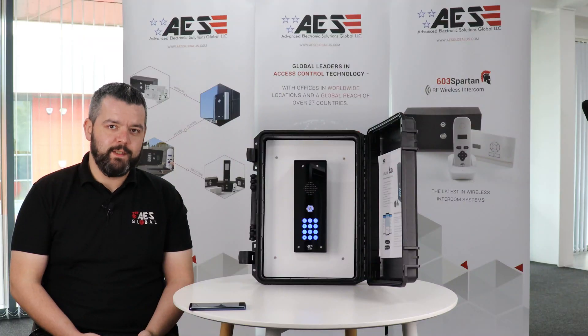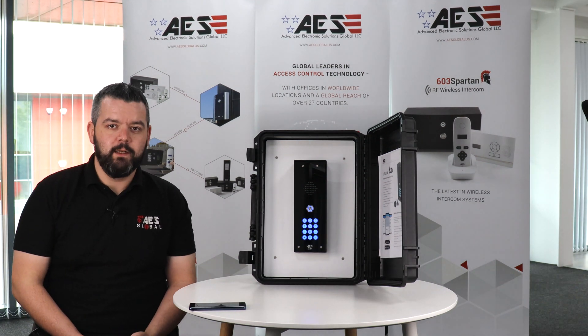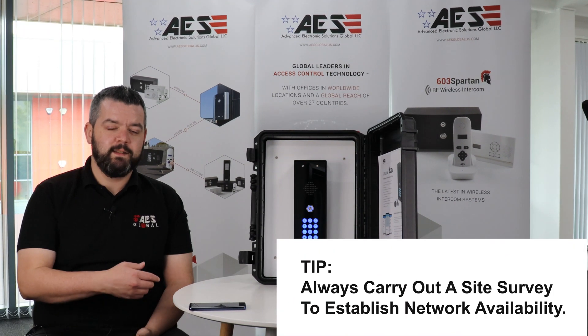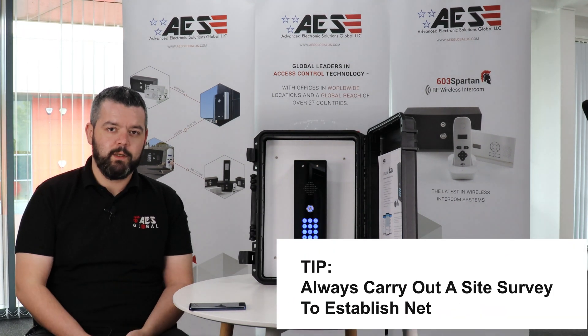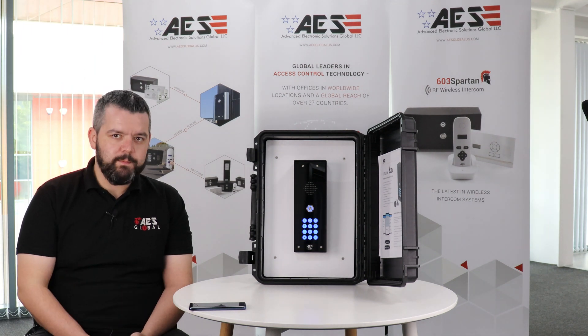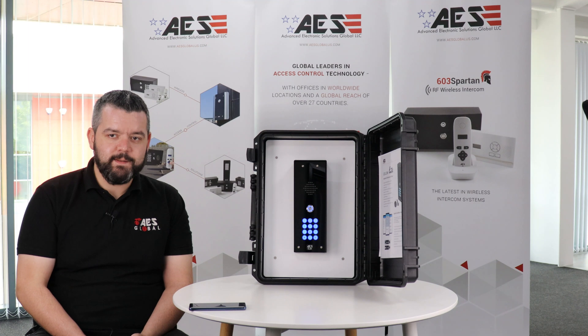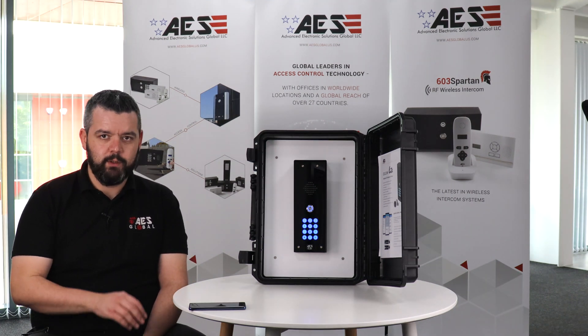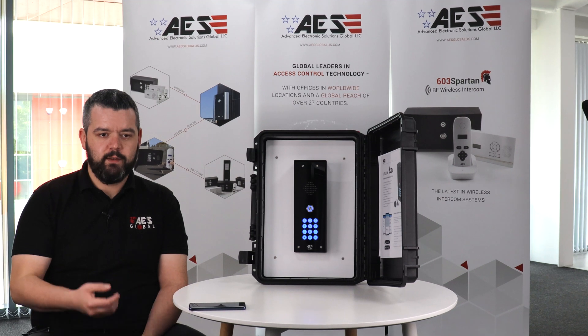The Cellcom Lite is a simple and effective intercom for those who want reliable access control. The bare basics: it is a GSM intercom, which essentially means it has unlimited range depending on network coverage. It calls three programmed numbers once the call button is pushed. It is a single relay entry system. It comes with its own dedicated app so you can program and control your intercom and your entrance straight from your phone.